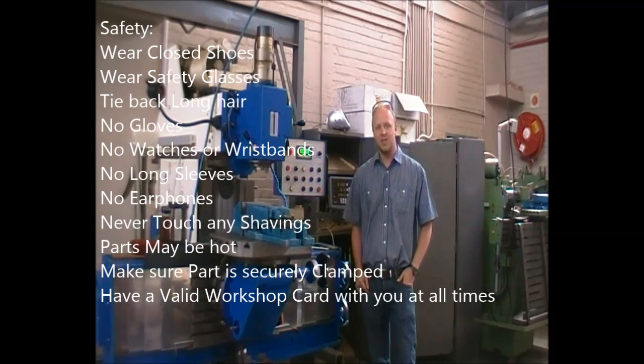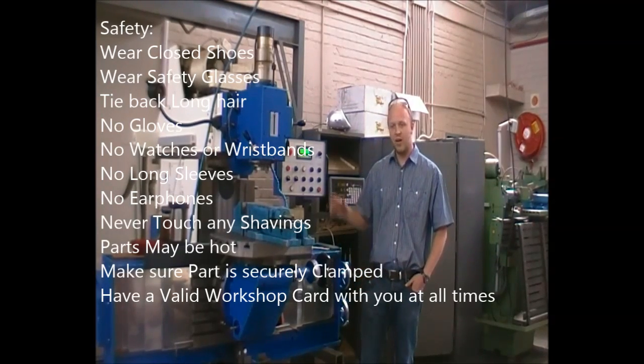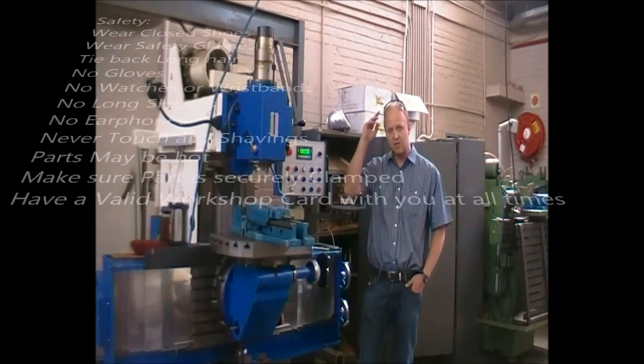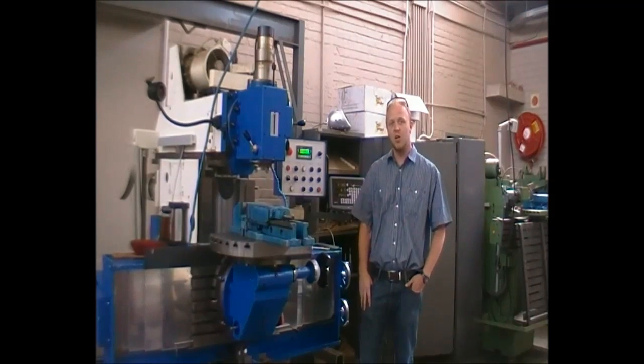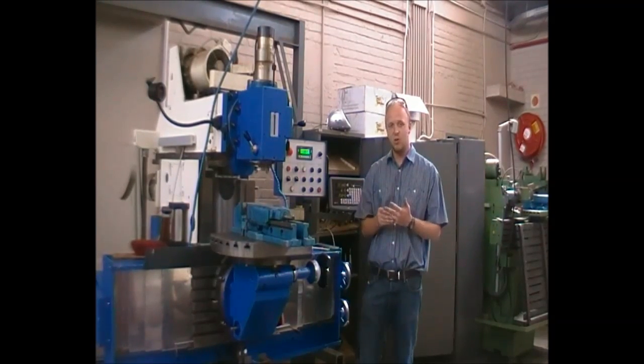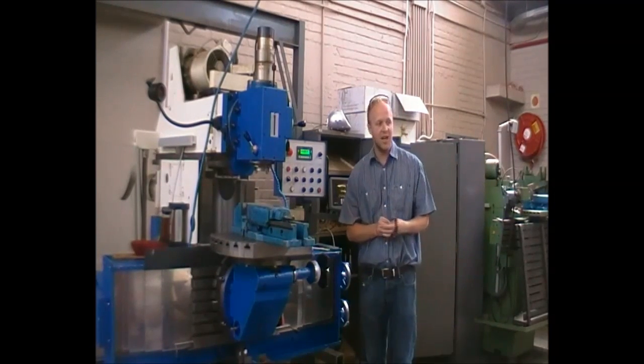Good day and welcome to basic workshop safety training. We are going to start with the milling machine. We will have a basic introduction. Please always note to wear your safety glasses, wear closed shoes, no loose hanging ties, long hair — everything must be tied back and tucked in.